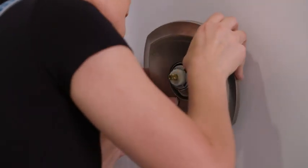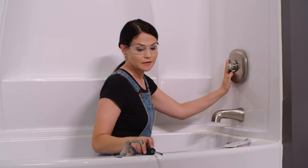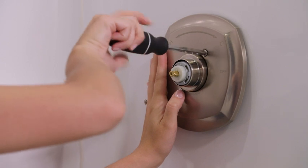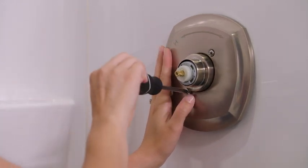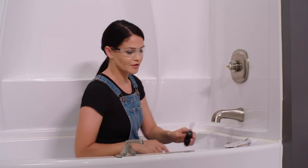I got the bottom one, and there's the top one. Now I'm going to take my Phillips screwdriver. I'm going to tighten these down one at a time, just doing a little bit, and I'll move to the next one, tighten it down, making sure I don't over tighten. Okay, that's good.